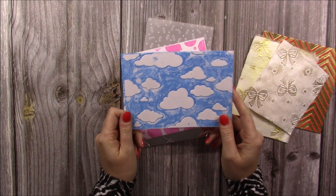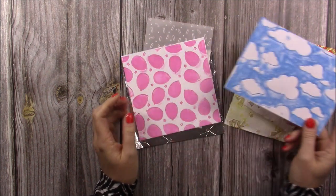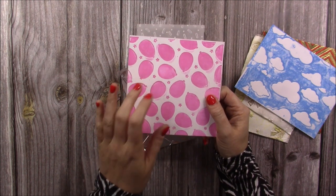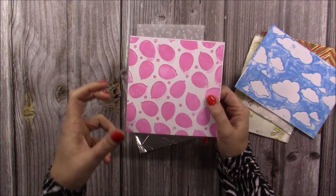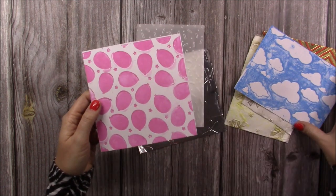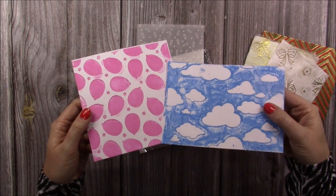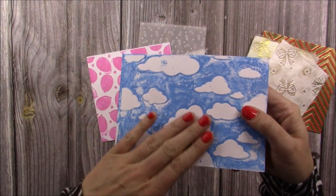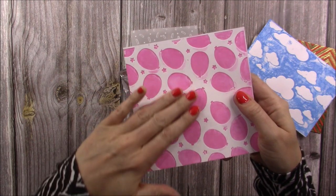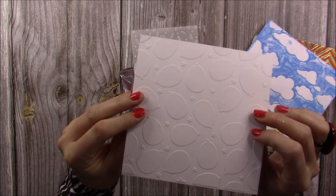Some of you might recognize this one because I actually did this technique when I launched my first collection. And then this is using my balloon embossing folder but I've actually inked the embossed part of it, so it gives you this effect here. They may look the same on the monitor, but on this one it's all raised on the top and debossed underneath, and on this one it's debossed on the front and raised on the back.